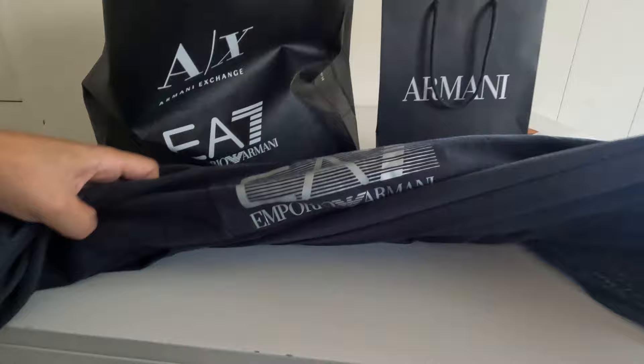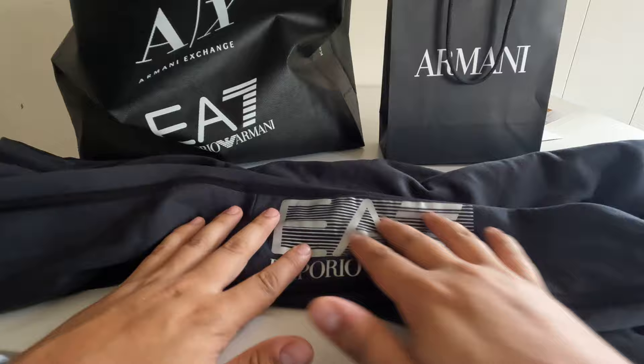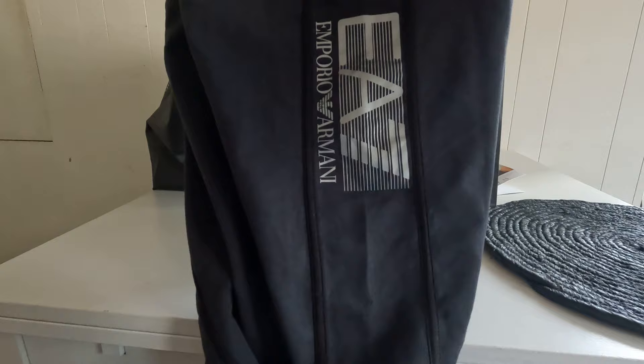I don't see any loose threads or anything like that. It's a pretty plain jogger but it has some nice details — this nice silver-looking logo. I'm a bit worried that if I wash it too hot it might fade away, so I gotta be careful with that. For the price, 65 euros, I can't really go wrong — looks pretty nice.